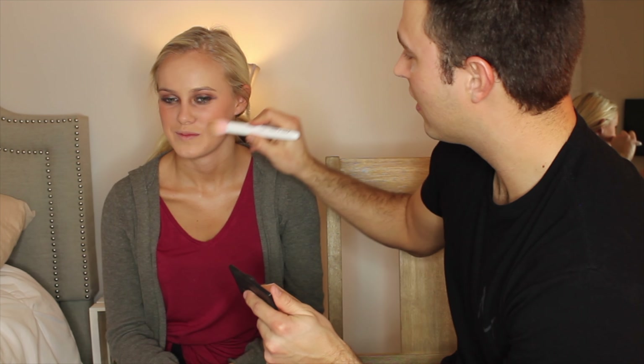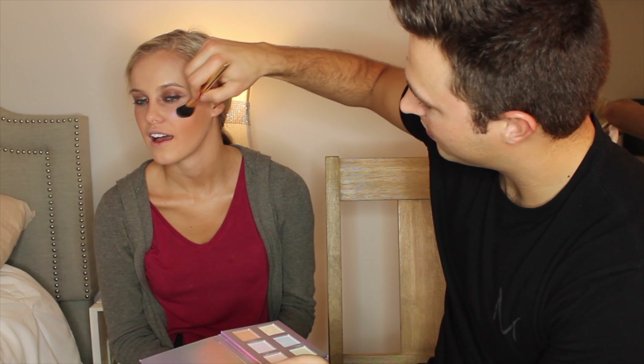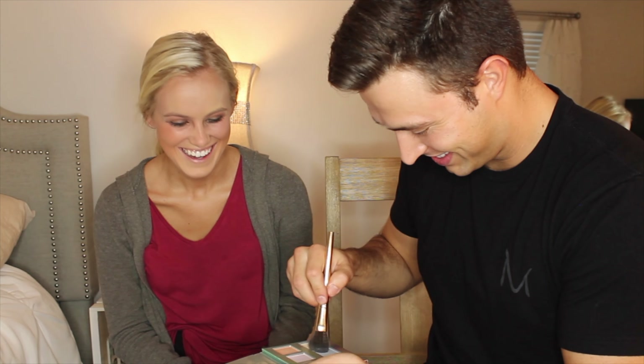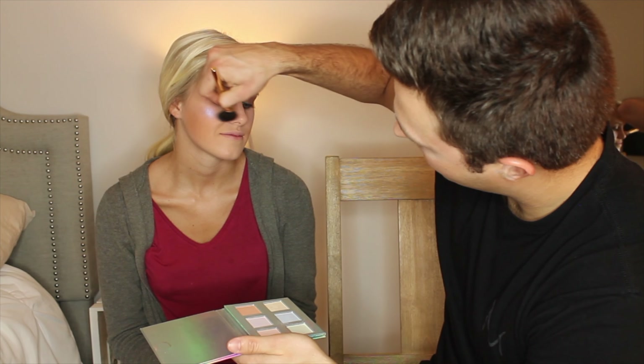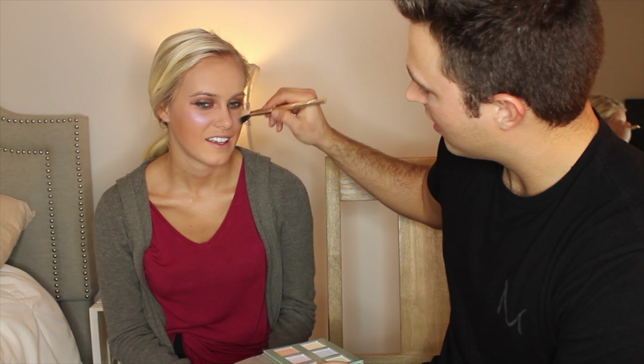So now we're going to go to the highlighter and bronzer. This is going to give the face shape. Time for the highlight. We'll use blue. Can't mess it up anymore — and I already did, so. That's not me knocking on her face, by the way — there's that guy walking downstairs. Look at that blinding highlight. We'll do some pink. Wow, that looks pretty good. You're shining.